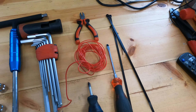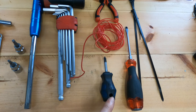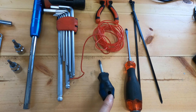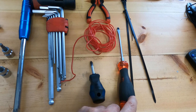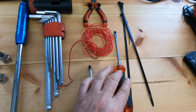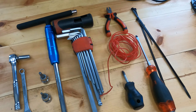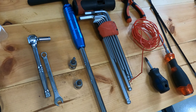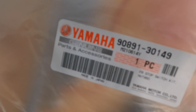You'll also need wire or string to guide the cable through, a short-reach Phillips crosshead screwdriver, a small flat screwdriver to remove the pop pins, and of course the cable and part. Here is the part number.